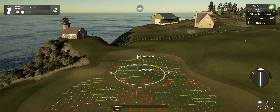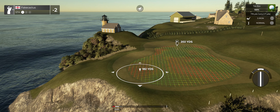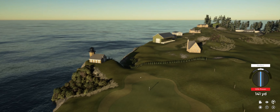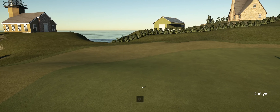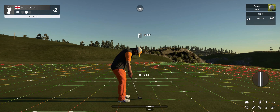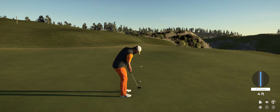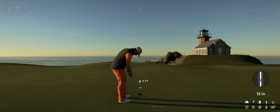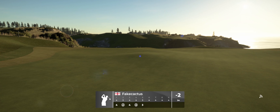Wind's blowing from our backs on this one. Yeah, that'll work — nice approach. Good luck here, we've got 15 feet. Rolled right by. Here we go, par putt coming up. All right, well done. And after that, you're two under.